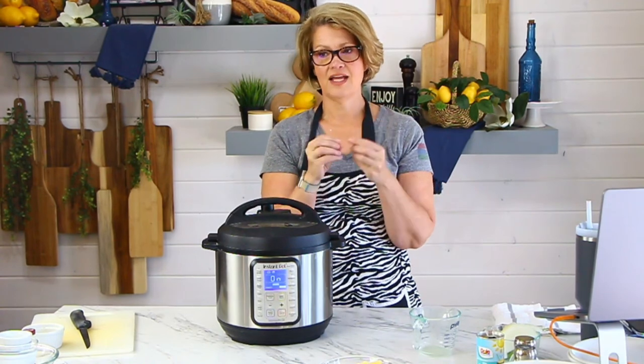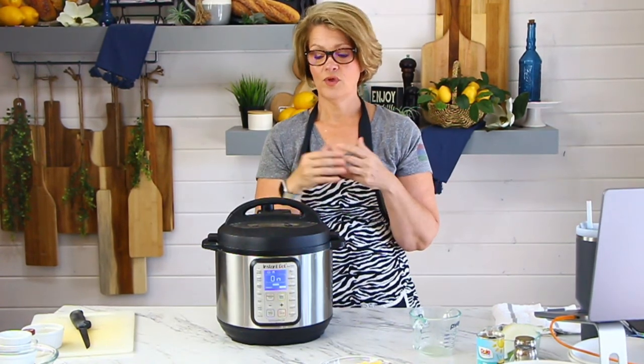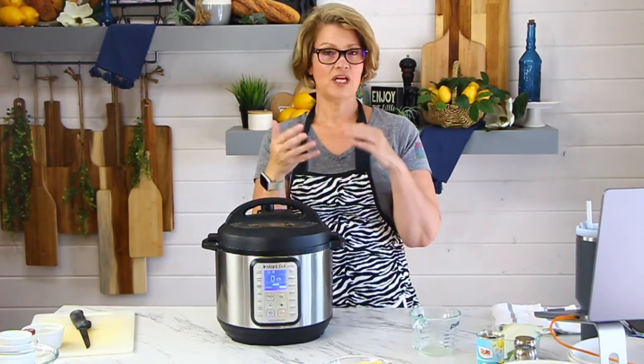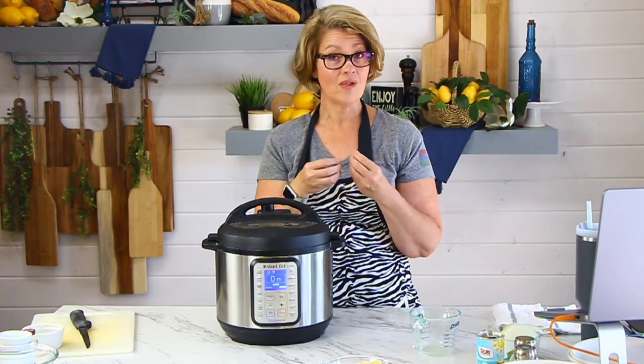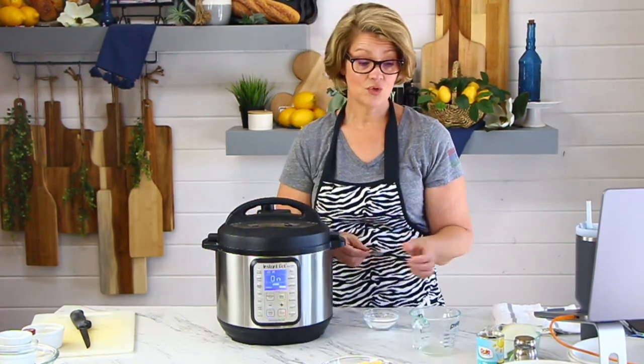Dar asks: can you use flour instead of cornstarch? Yes, you can. But I find flour tends to get clumpy if you're not careful. In this recipe, where you have all the chicken and vegetables in there, it's really hard to whisk out lumps if it goes clumpy with the flour. With cornstarch it doesn't go clumpy — that's why I like cornstarch over flour.